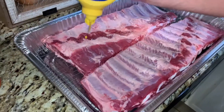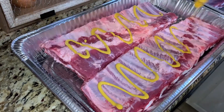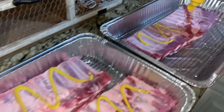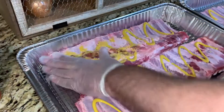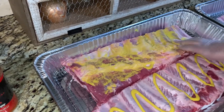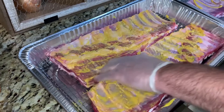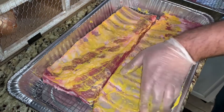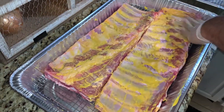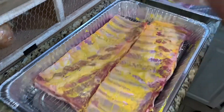You guys probably know the drill by now. If you've watched any other rib videos, you've got to use a binder. We've already patted these dry and we are ready to go. Get your mustard on there really good, do the sides — you're going to want to get it all over the sides. Try to keep a clean hand because that's what you'll be using your rubs with; you don't want to contaminate those. Get the sides, get the ends.